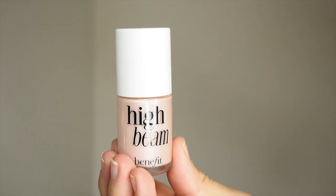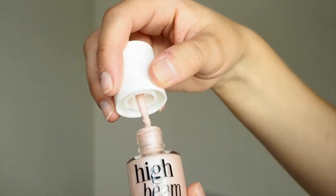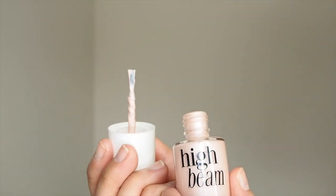I'm going to demonstrate how I use the Benefit High Beam Luminescent Complexion Enhancer — which I'd call a brilliant highlighter, full stop. I'll show you where I use it, what brushes I use to apply it, and how it ties the whole look together perfectly.